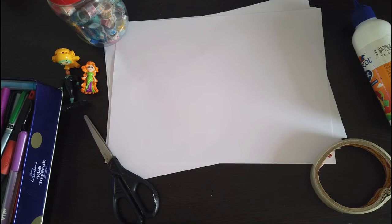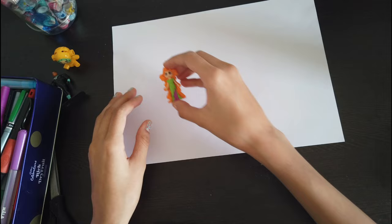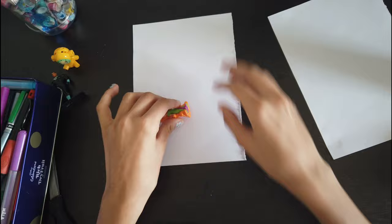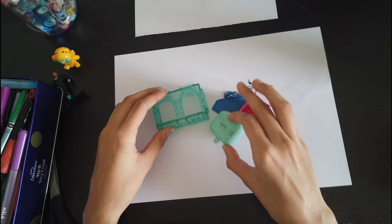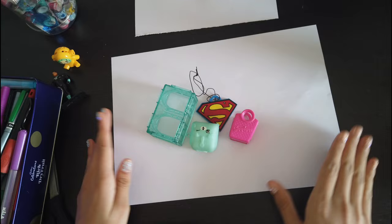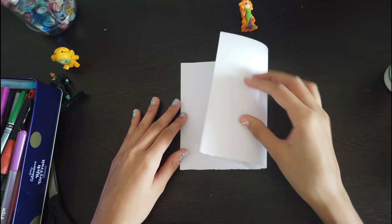First of all we need to choose a toy. For this blind bag I'm going to choose this toy. Since this toy is very small compared to the size of the paper, I will cut the paper in half — now this is perfect. If your toy is big, or if you're putting multiple toys in the blind bag, use a bigger piece of paper and don't cut it in half. Simply just fold it like so.